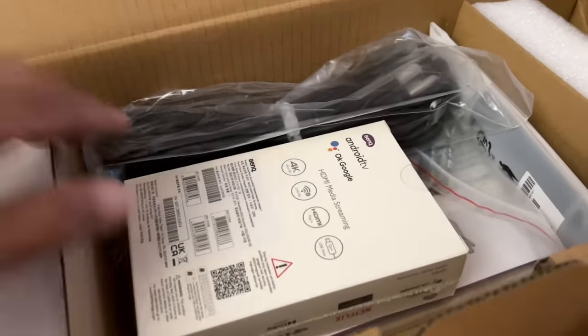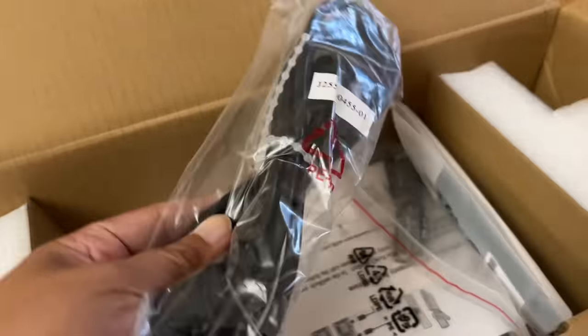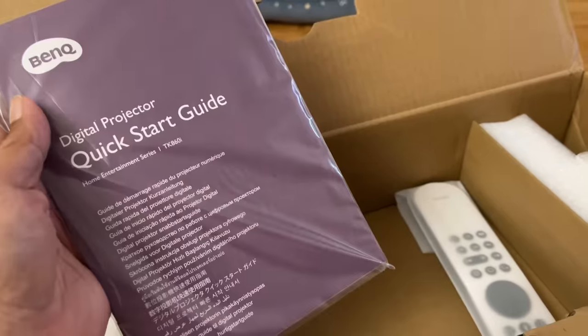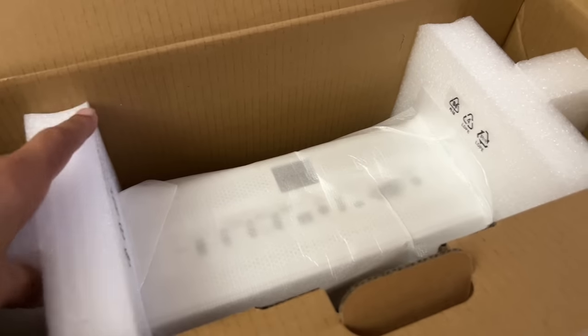Once you open the box, you will see the Google Android dongle and also the power cable. And let's not forget our faithful friend, the Instruction Manual, and the remote control. And it goes without saying, the projector itself, obviously.